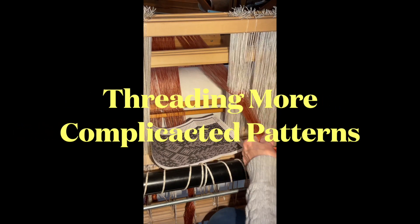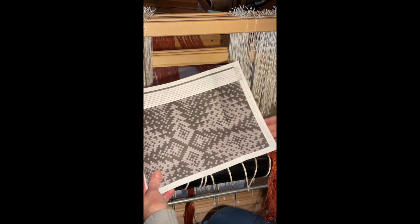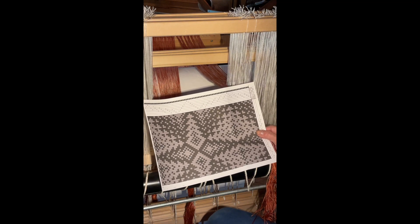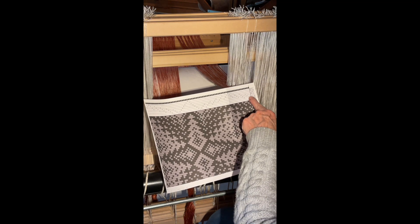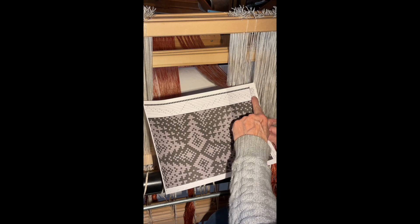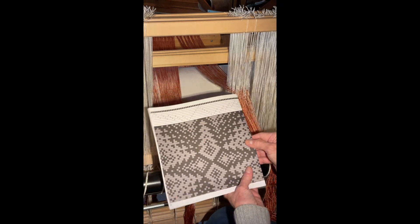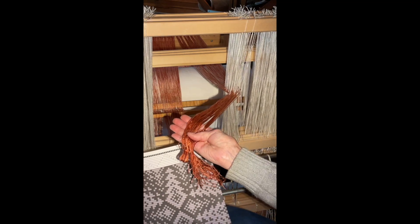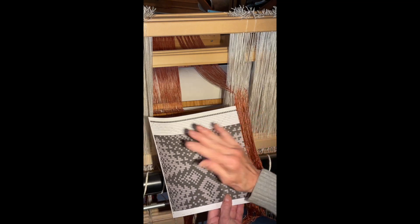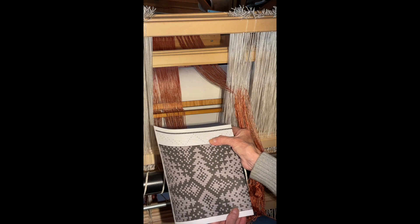I wanted to share with you how I thread the loom when it's a more complicated pattern. This is the pattern I'm doing right now. I believe one of the names for it is an advancing twill and it's on eight shafts. I've already threaded all of this and I folded it over and started threading all the way down to here. Right now all of these threads represent all of that I just threaded, and each one of these numbers represents one of the shafts.